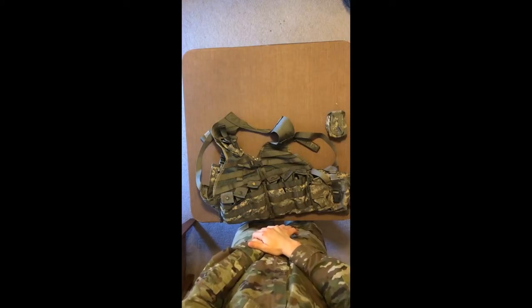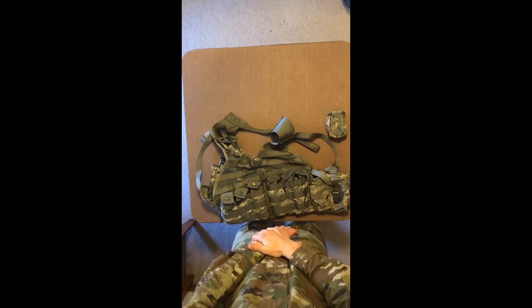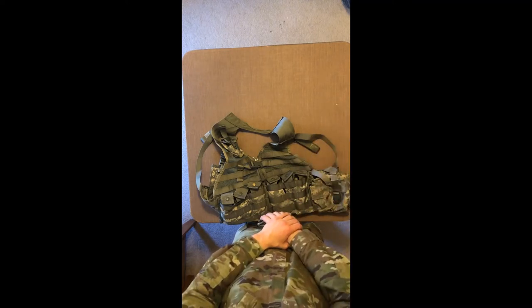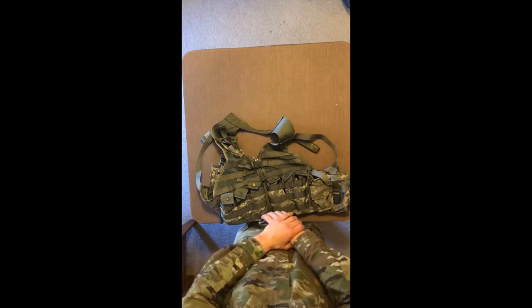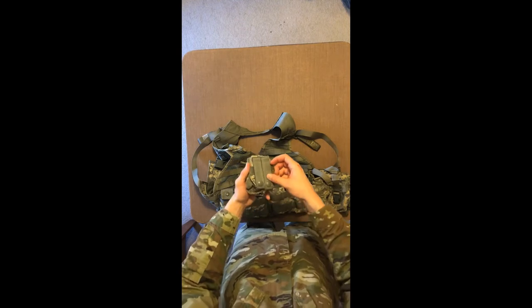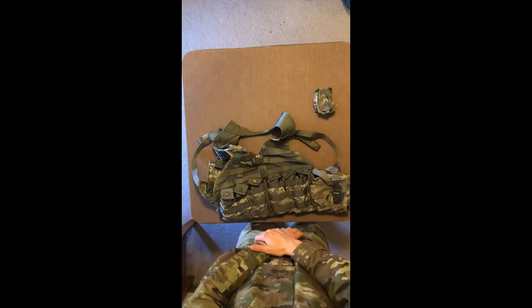For MS1 cadets or new cadets that have just joined the program, you might be wondering what a FLC is exactly and what it's used for. The fighting load carrier is a vest strapped onto your torso. It has a MOLLE system on it so you can attach pouches, just like this one, and modulate it to best fit your needs. The MOLLE system, which stands for Modular Lightweight Load Carrying Equipment, contains rows of heavy duty fabric that allows for MOLLE-specific straps, as you can see here, to be woven between the attachment and the equipment you're adding it to.